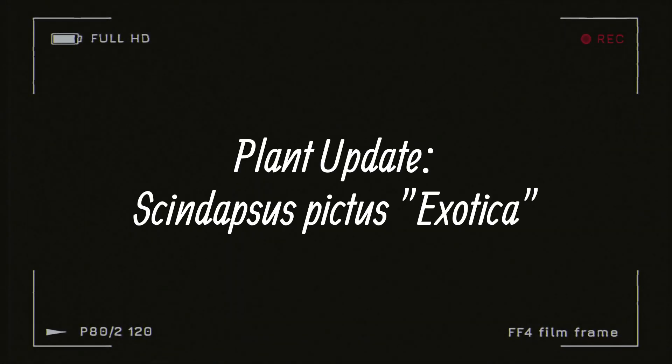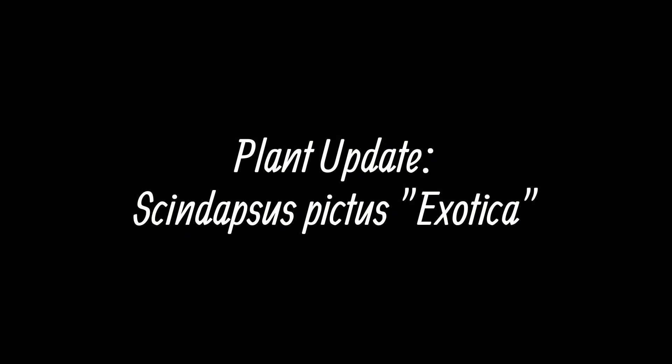Hey guys, it's your girl Ahavaya, also known as Juliet. This video is an update on my Synapssis Exotica — it's a request from one of my subscribers, so here it is.